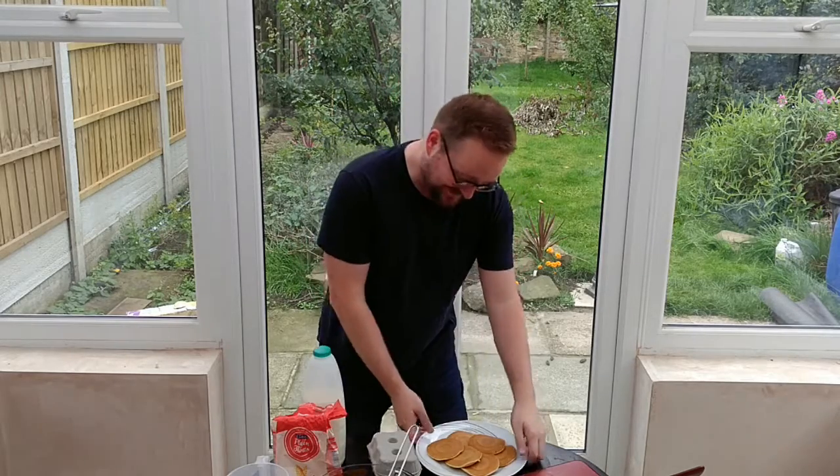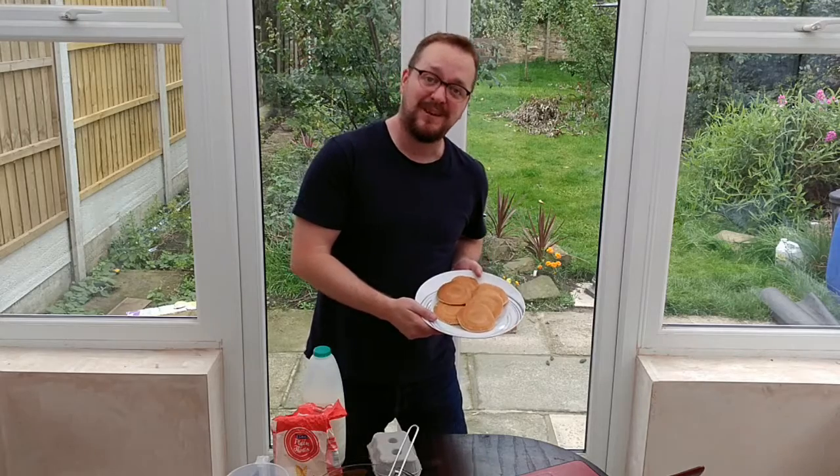Hello and welcome to the live stream of Andre's Kitchen. Today we'll be continuing a series covering the basics, with pancakes. Here are some I made in a pan earlier.